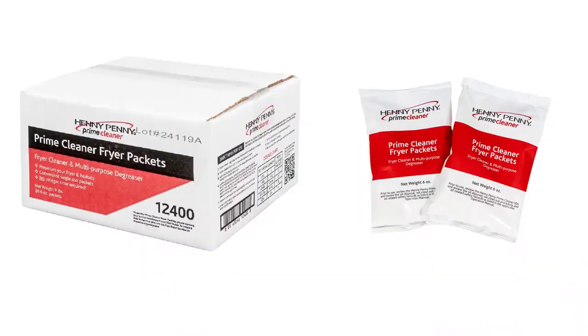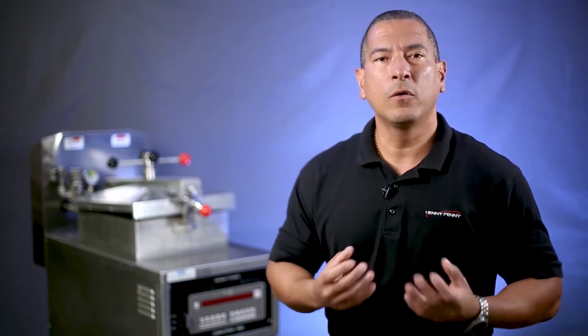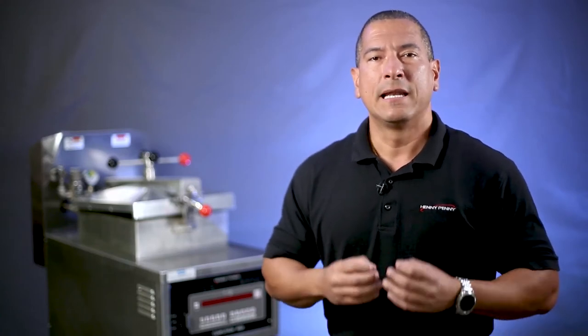Finally, you need to have your personal protective equipment and cleaning supplies ready. For this procedure, we recommend using Henny Penny Prime Cleaner. Now that we have taken care of all the preparation elements, let's move on to the next step: cleaning.